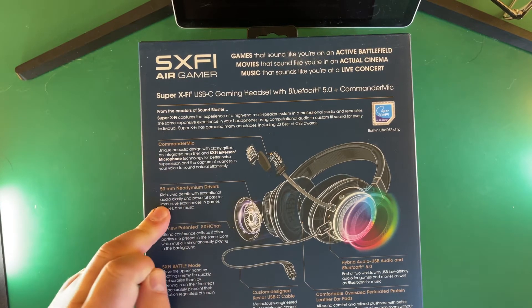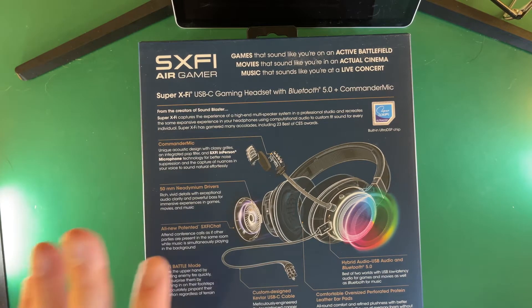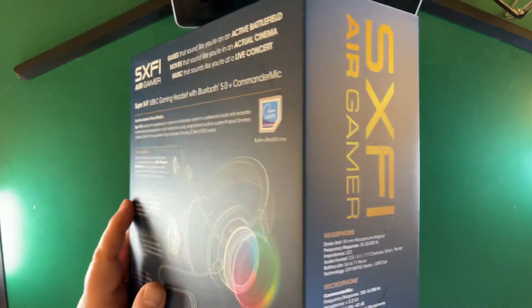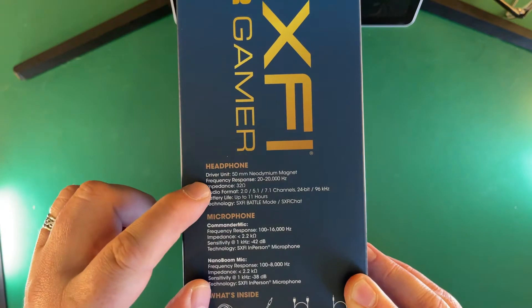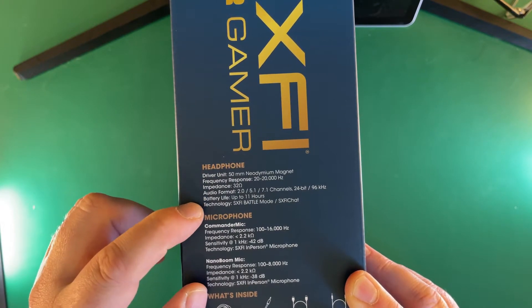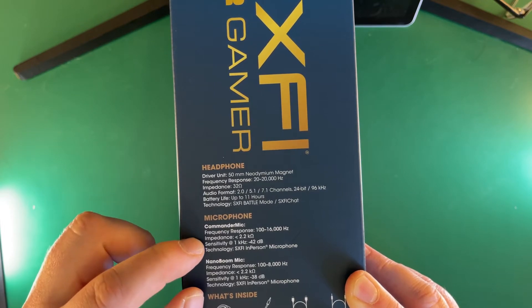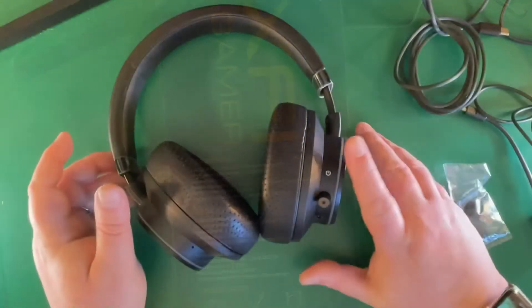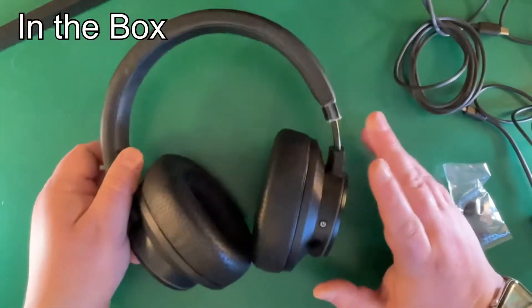There's also a commander mic and 15mm neodymium drivers — I'll talk about sound quality in a moment. The frequency response is 20 to 20,000 Hz, 32 ohms, and battery life is up to 11 hours. You can see the mic and various accessories included as well.